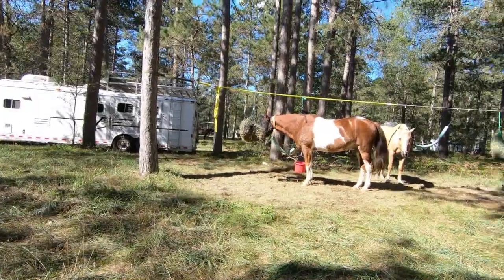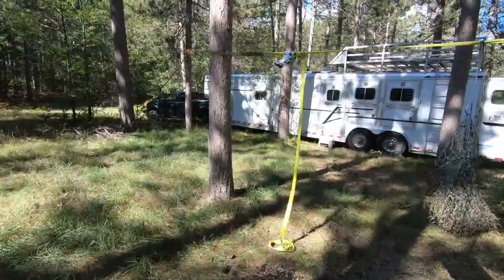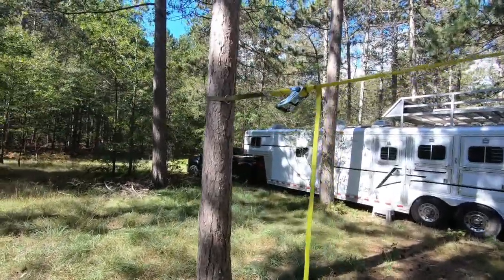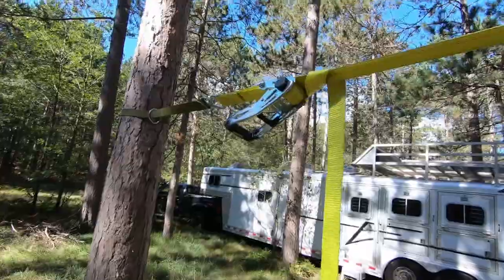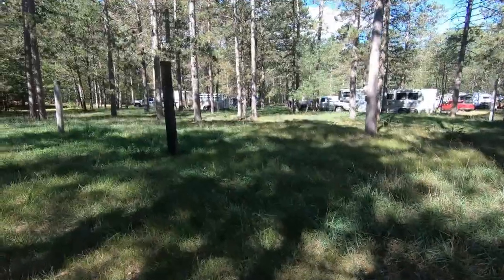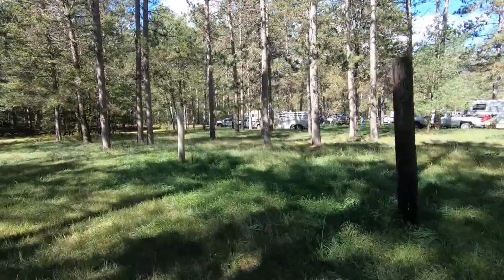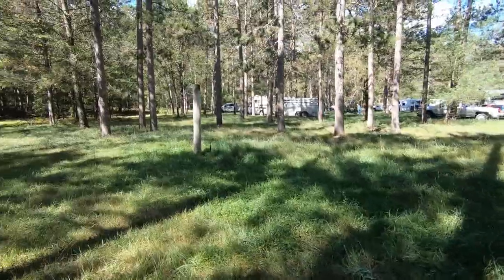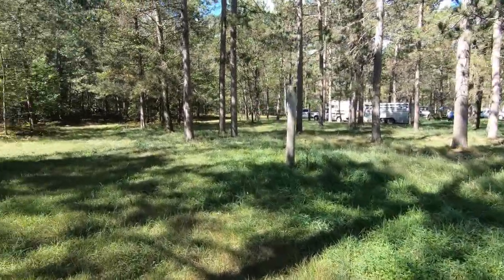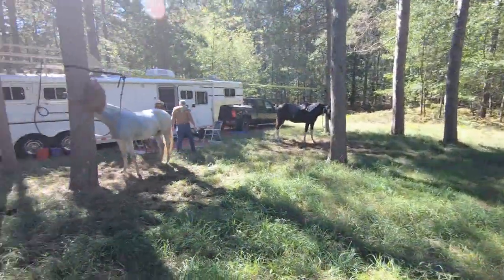To tie the horses in camp we use the highline. It can be as simple as a rope or a strap with a ratchet. The campsites in Michigan usually contain poles to attach the highline to, or you can attach it between two trees. If you are using trees, be sure to look up to make sure that they are not dead.